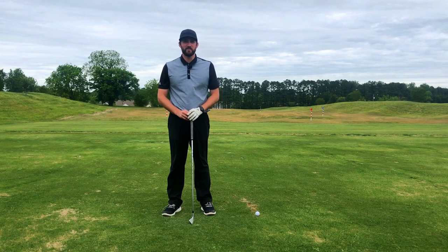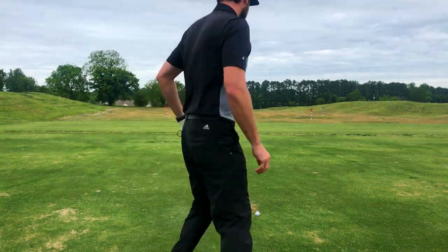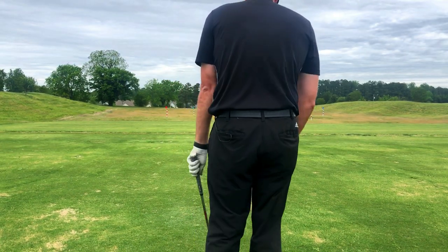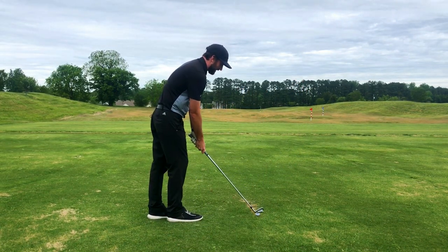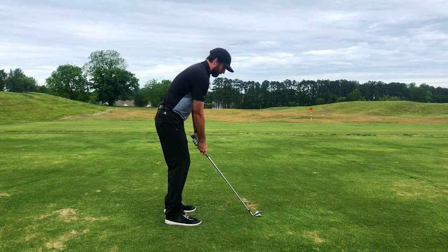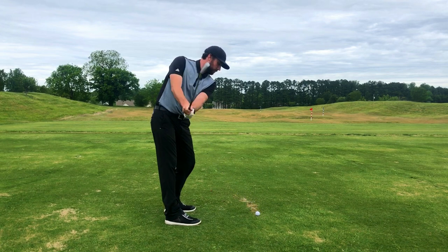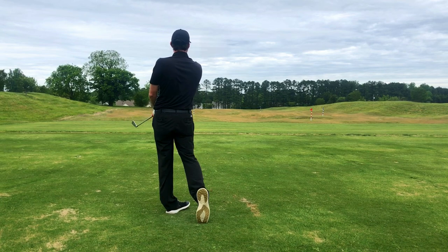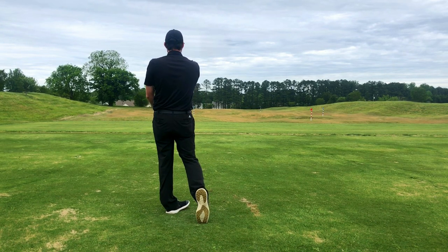So if we do all that right, it should look something like this. We're going to make sure we get into a nice proper setup position so that we can make a nice full pivot into the backswing to allow our hands to travel far enough inside at the top to make a nice simple draw swing. That started out to the right nicely and it's drawn back — it's going to stay about 10 feet right of my target.